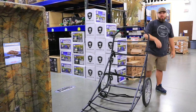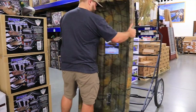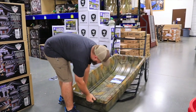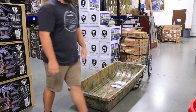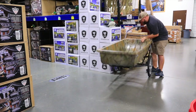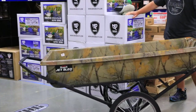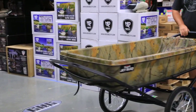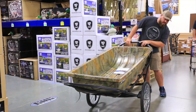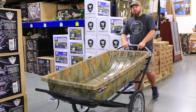I'll show you another thing that guys are doing with them — you take your jet sled, after you actually get it on, it stays on just like that. They put all your stuff you want to keep dry in there.